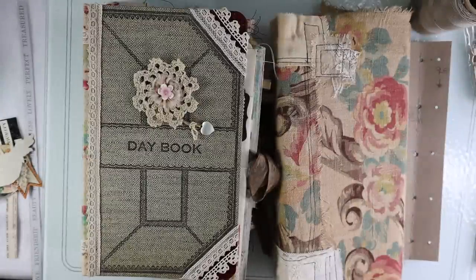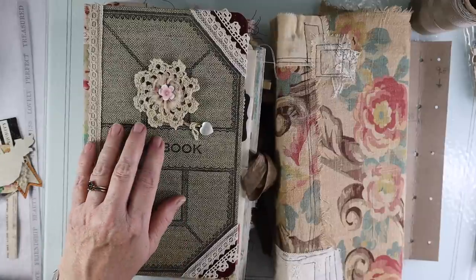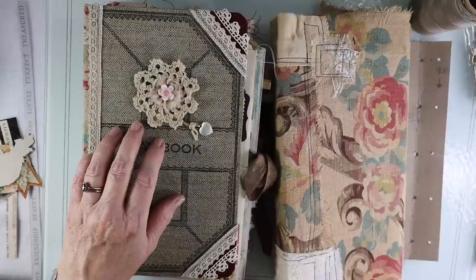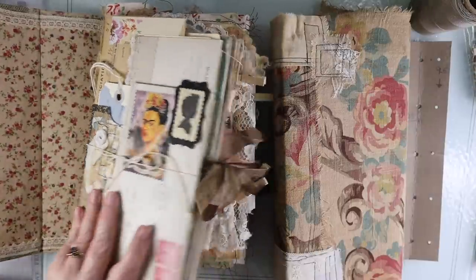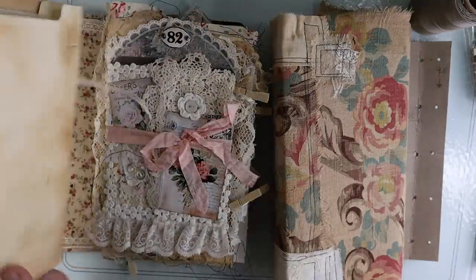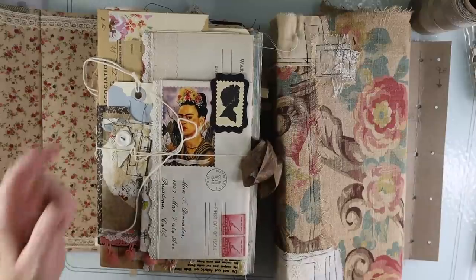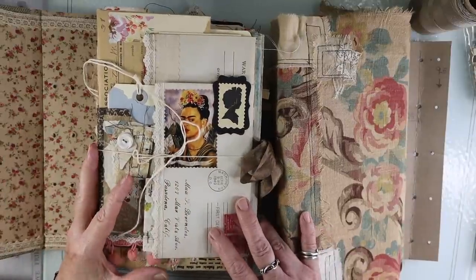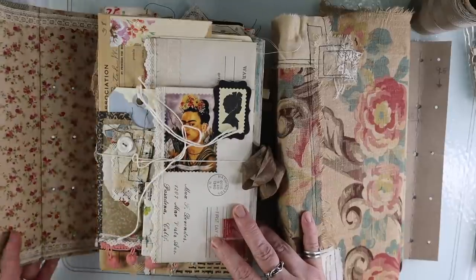Hello everyone, it's Robin the Artsy Bohemian coming to you from my studio in Los Angeles, California. Today we are going to be binding the book that I started — I can't believe it's been seven months. It began at the beginning of the pandemic, and I had taught many tutorials on all the different techniques for the pages, the file folder pages that we did, so I will put links down below.